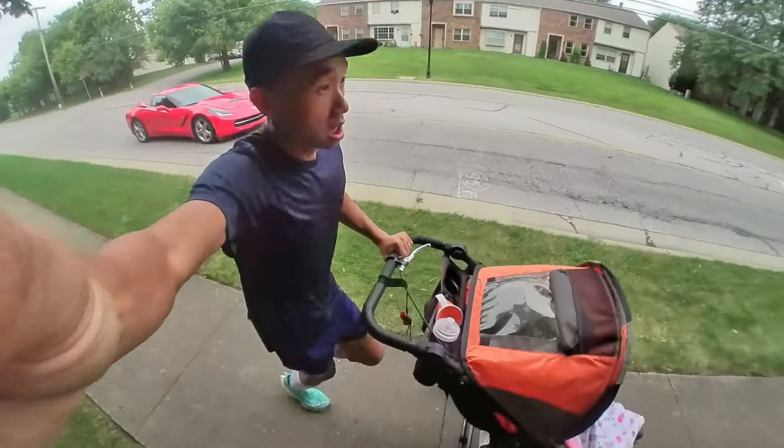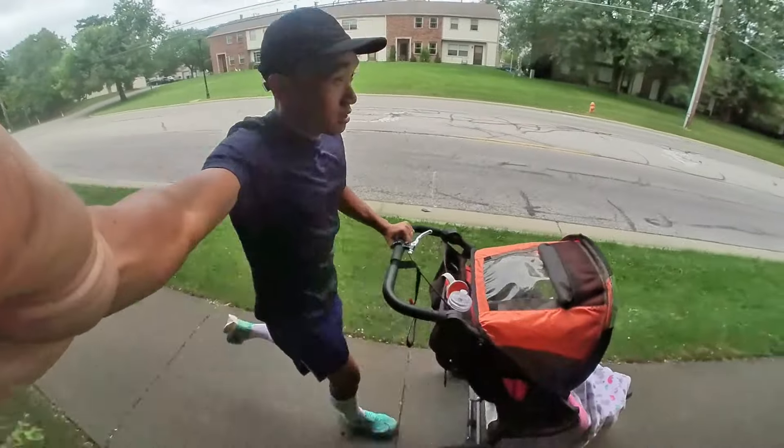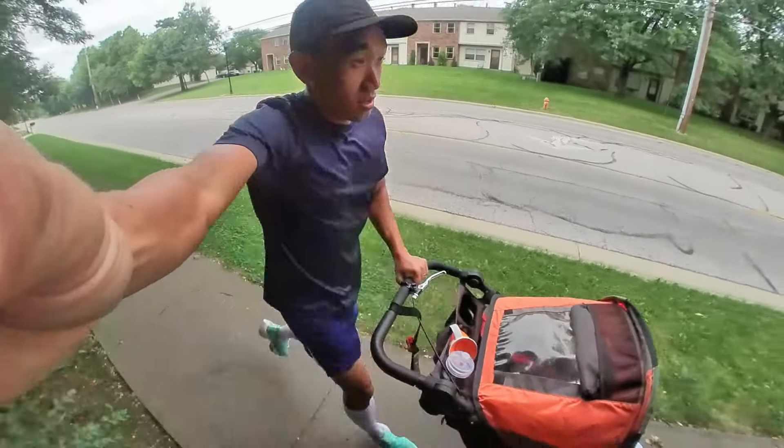In the first four weeks of the buildup I'm running between 10 to maybe 18 miles, but those are not very specific long runs. That's why I need to progress the distance, because this is going to be a really hard effort long run.